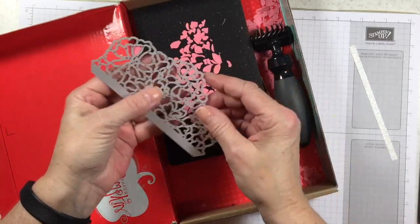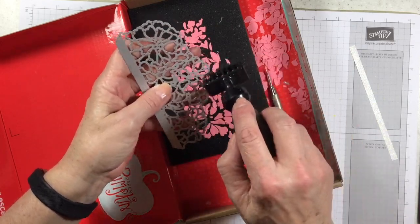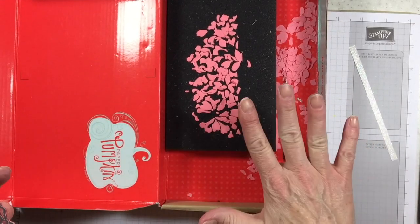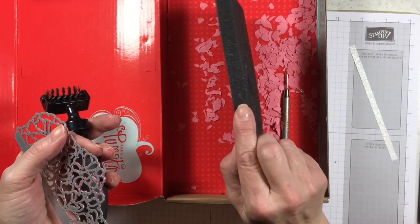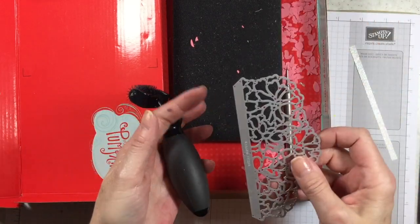Look at that — holy cow! This pops right off and I'm going to use my Big Shot die brush to get all of these little pieces out of here. Do you remember a time when we had to poke these all out because we didn't have the right tools? If anything is left you can pick it up and poke it out just like that. This is my Paper Pumpkin box — I put my Big Shot die brush and foam pad in here, tap it off, and all my little pieces stay right in there.